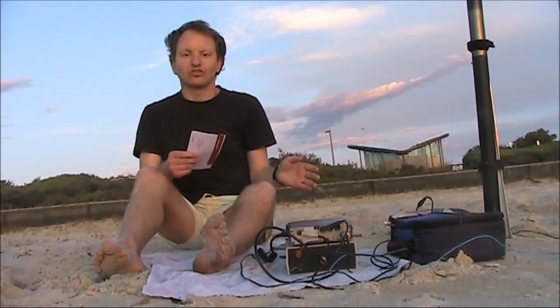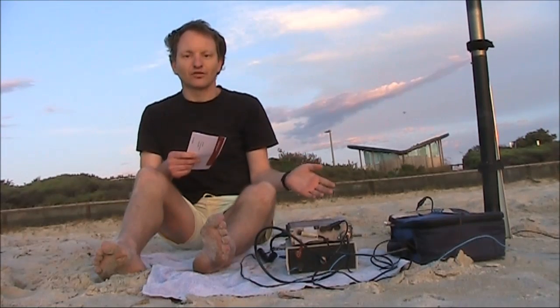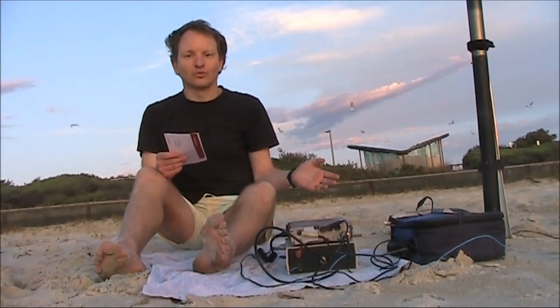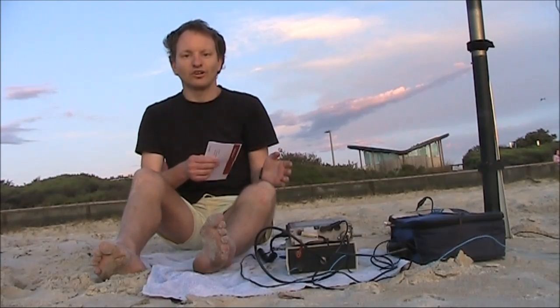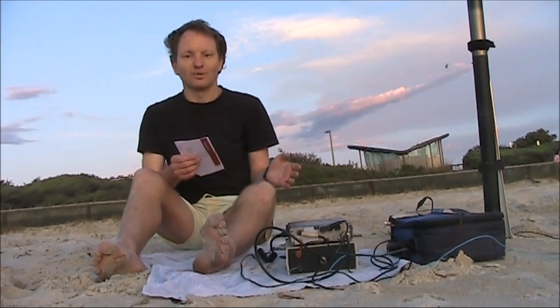I tried calling G7UFI, but although I could hear him, he couldn't hear me, though he got part of my callsign. Conditions I don't think were particularly good, and here in VK we had some thunderstorm activity. Anyway, keep watching this video for audio from G7UFI, pedestrian mobile.